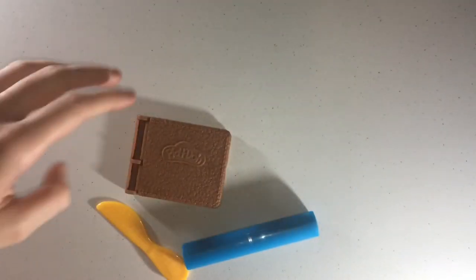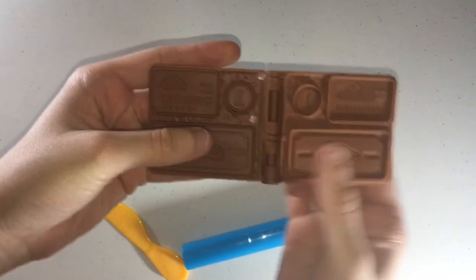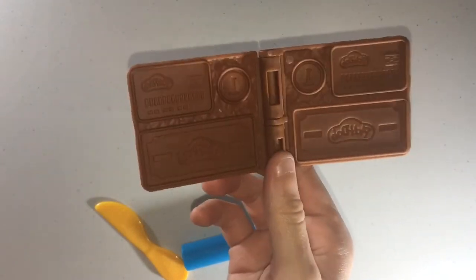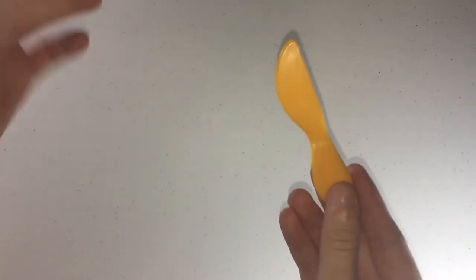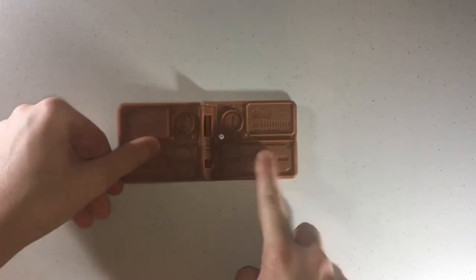Here we have a grocery bag — you can stick your things in it — a wallet, and some molds in there where you can make some money. We have a rolling pin and a knife. All right, so let's make some money so we can buy some groceries!